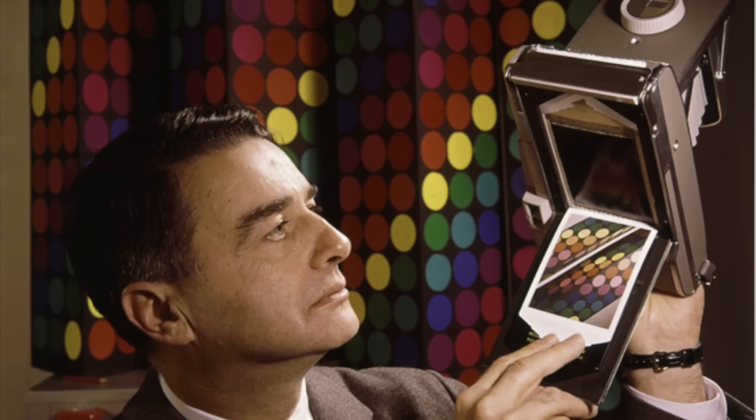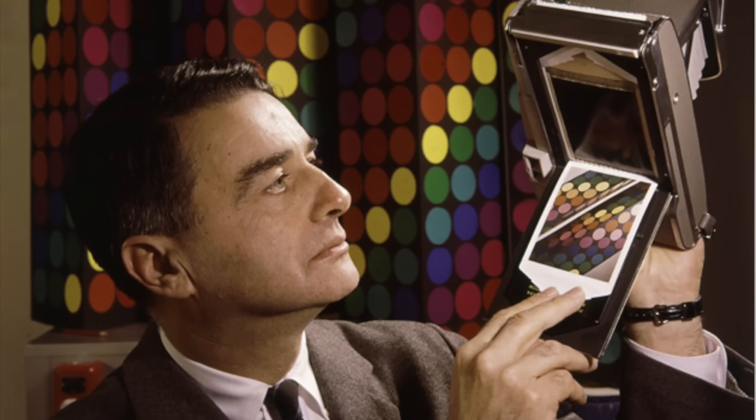However, the more important technical development of 1963 was the introduction of PolaColor, the world's first color instant film, and this worked very similarly to the older black and white film but was considerably more complex.